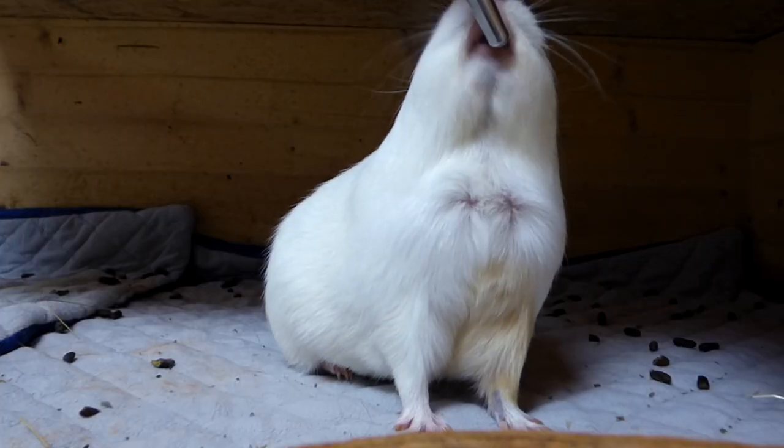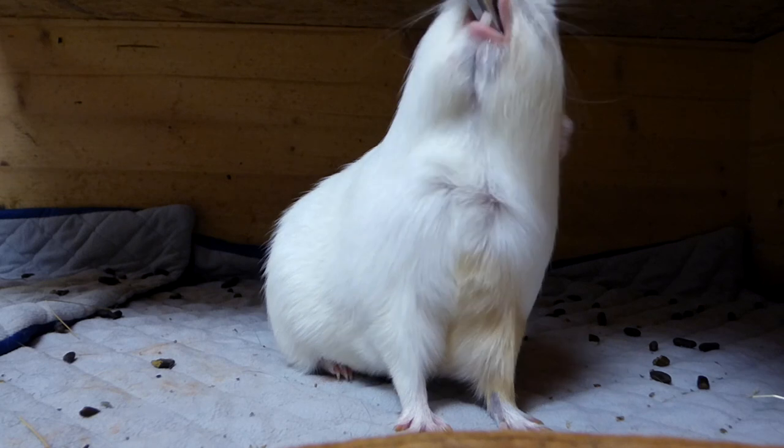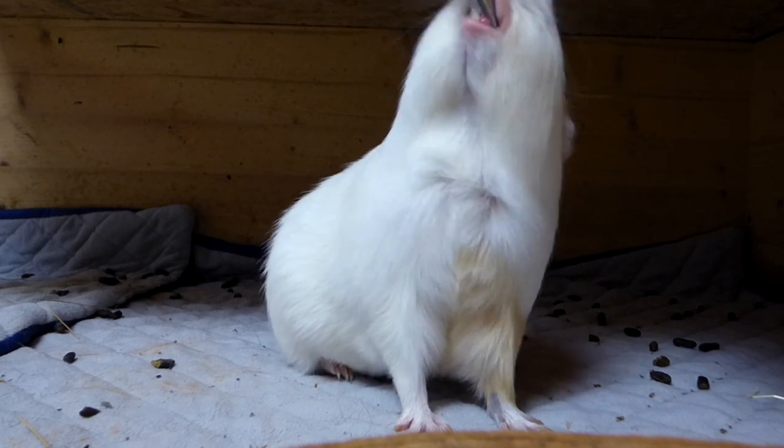These were a couple of tips on owning guinea pigs on a budget. I hope you enjoyed this video — see you guys next time. Bye!